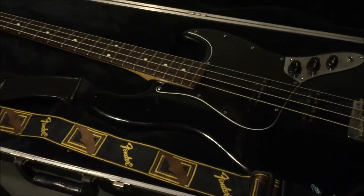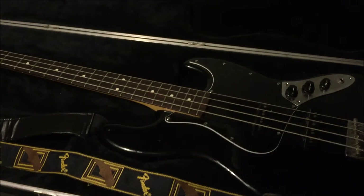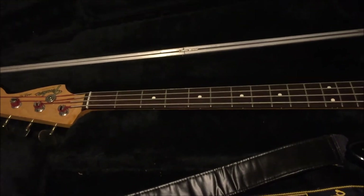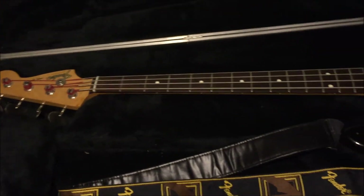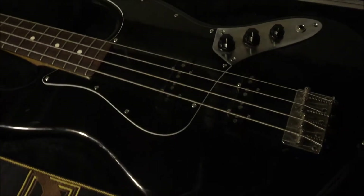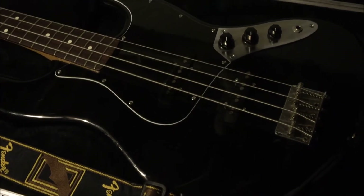It's just really an amazing bass, and because it's kind of a family member at this point, this is one of the instruments that will never, ever leave my belonging until I'm dead. So there you have it — 94/95 Japanese Jazz Bass.